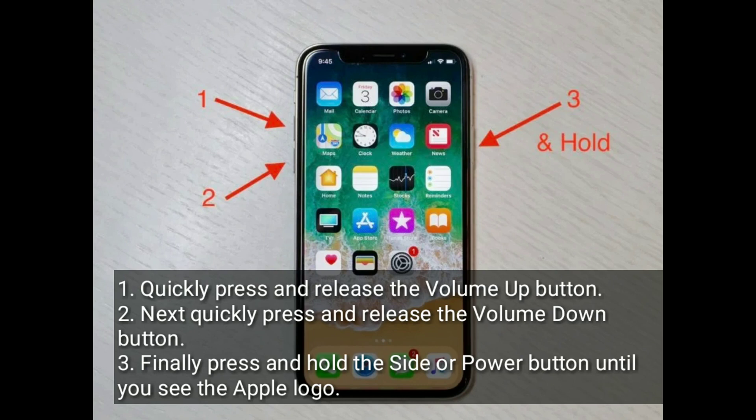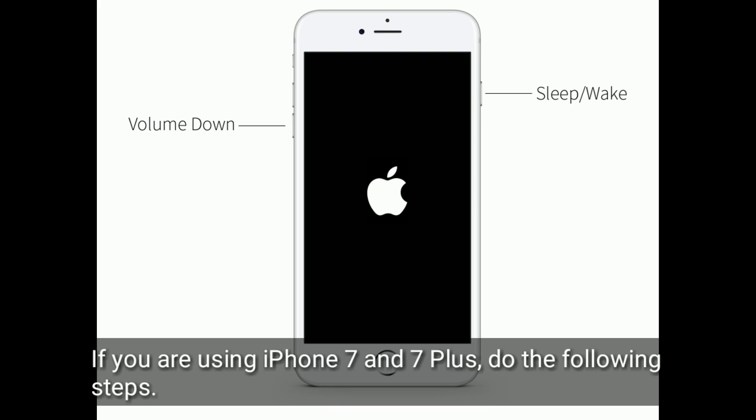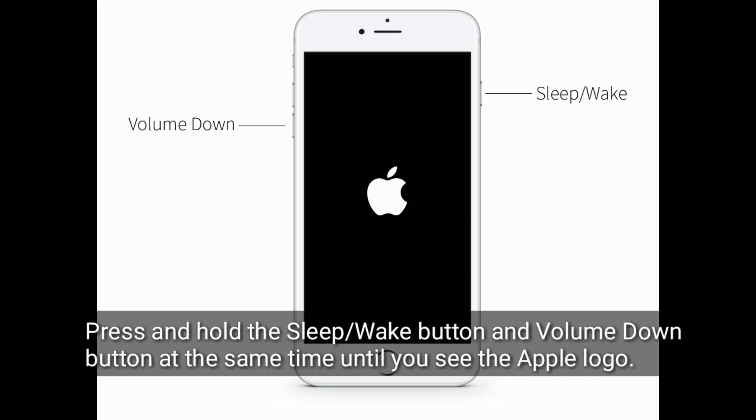If you're using iPhone 7 or 7 Plus, do the following steps: press and hold the Sleep/Wake button and the Volume Down button at the same time until you see the Apple logo.